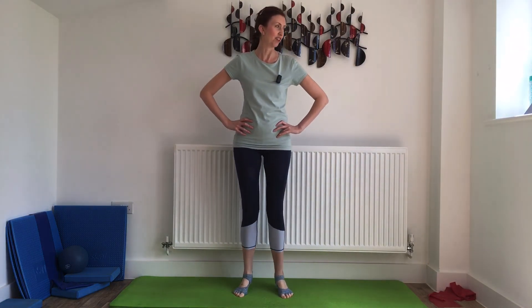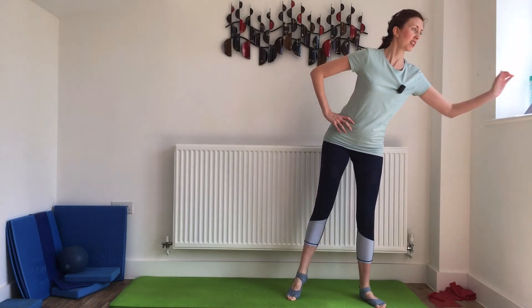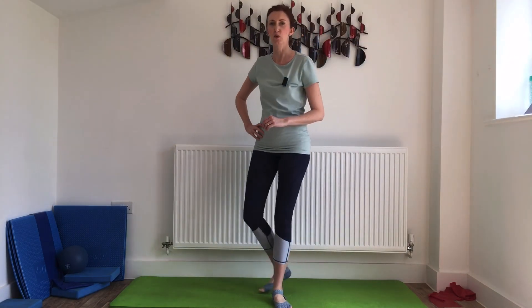Lift and lower — I can feel my legs now. Nearly there — and there we go, all finished! Fantastic. Another really great exercise to work those legs.